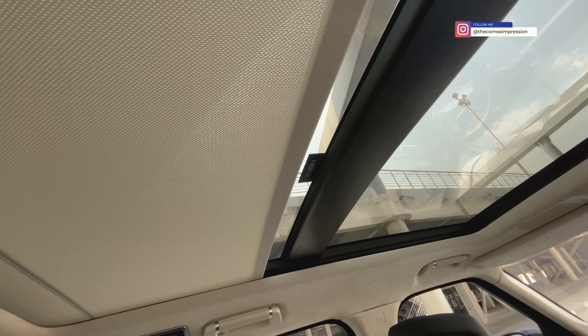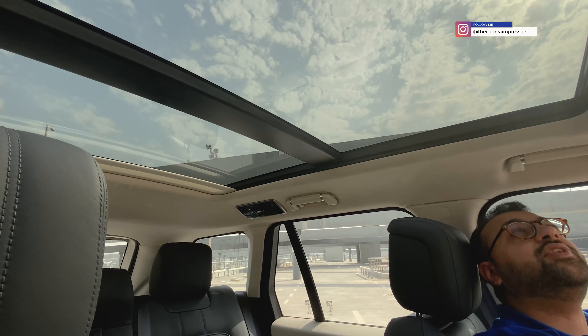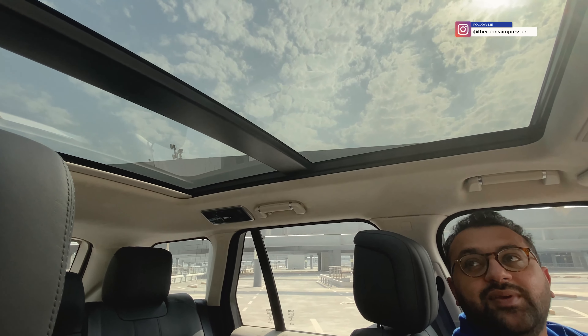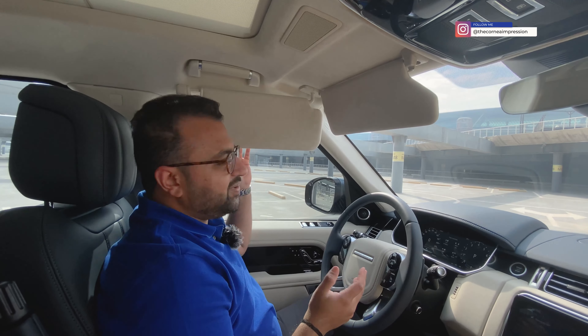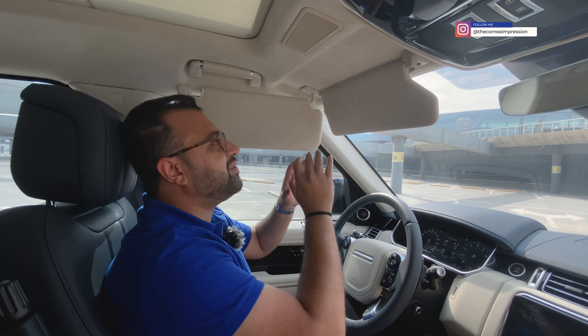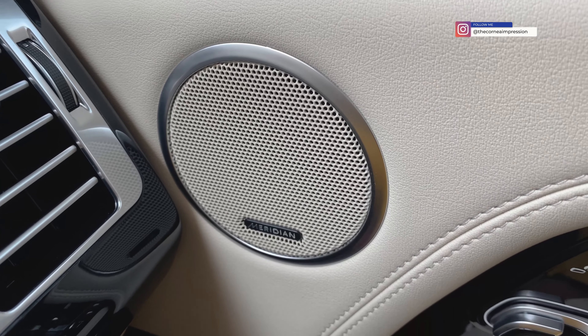This particular car has been optioned with supple Windsor leather in two tones — a cream look and blue shading on the chairs. All the touch points are in cream and all the seats are in blue. It's a beautiful suede or alcantara finish on top, and the entire fabric is just opulent.